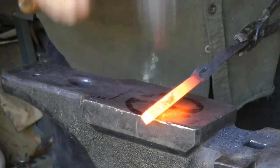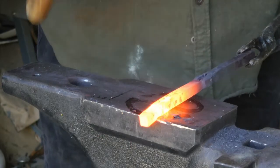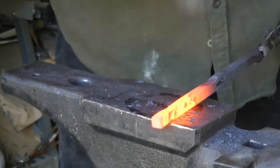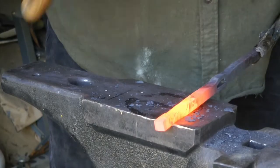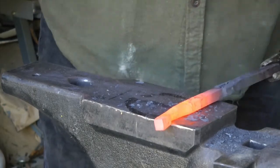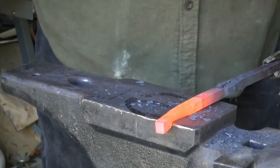Now I'm starting to work down the end. You can see the slot already right there, just beyond where it's glowing orange. Notice that I'm leaving the very end with a nice knob that will become useful later on. I'm working to put a taper behind that knob, and trying to maintain the nice square section because I think that will be aesthetically pleasing.